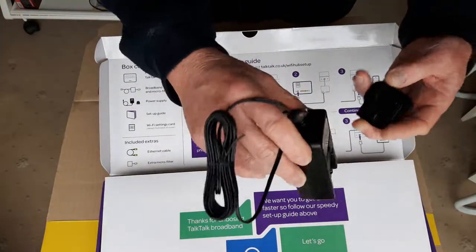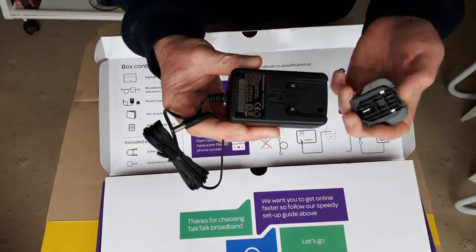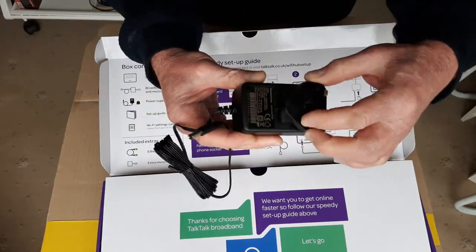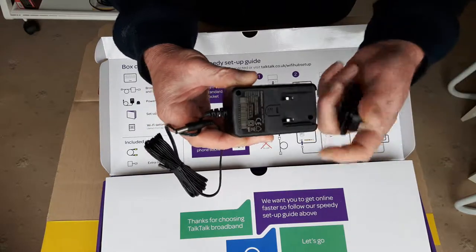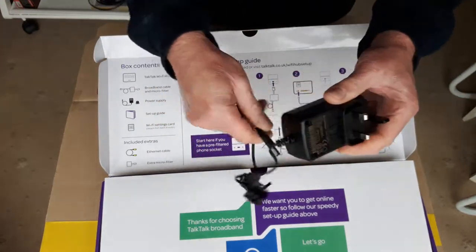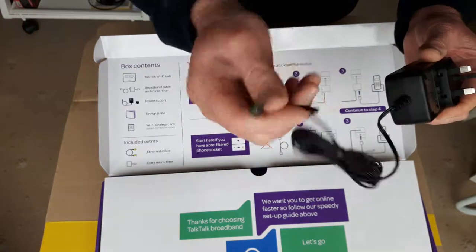Got your power adapter there with a little slide-on UK plug. Slides on like that, with a 12-volt DC jack on the other end.